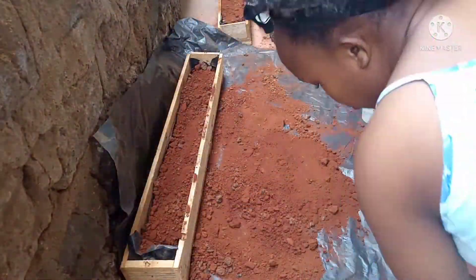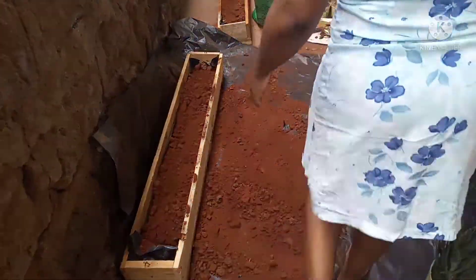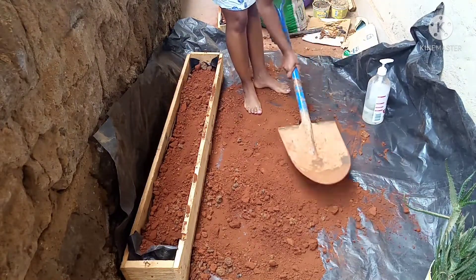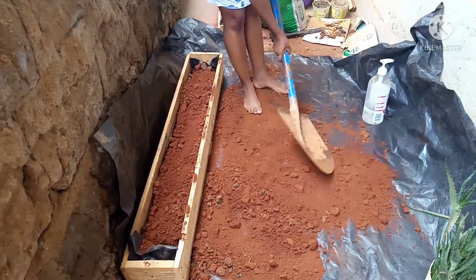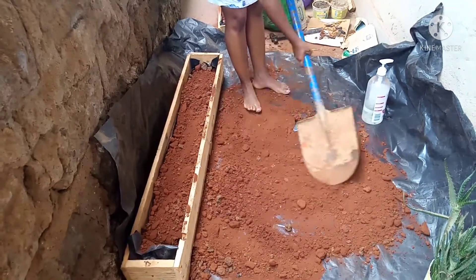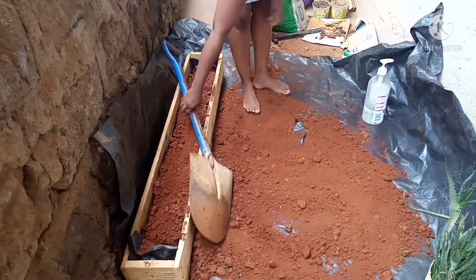Hello guys, welcome and welcome back to my channel. I am Liliti and here we talk about money and general lifestyle issues. In this video I'll be showing you how we tried to make a balcony garden.